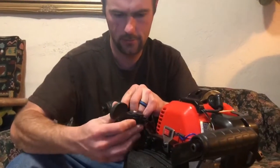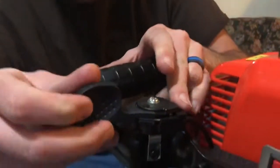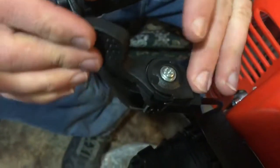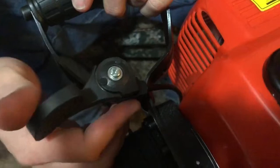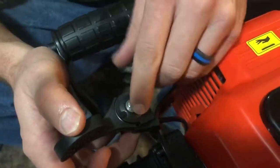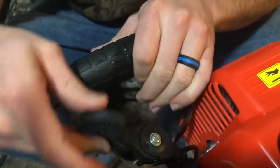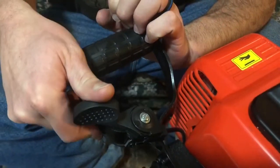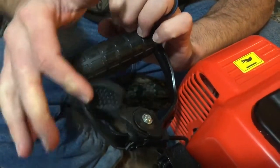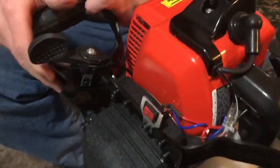One thing I can see right off the bat is the throttle is loose and it also doesn't have any spring to it. I'll take that apart and see why. On the one I used before, you'd use the throttle and when you let go of it, it would return back — it's not doing that.